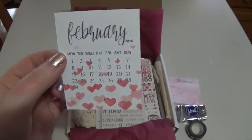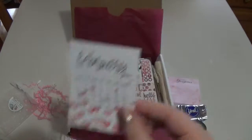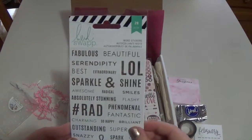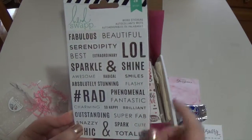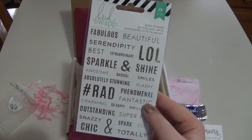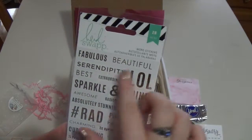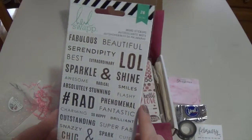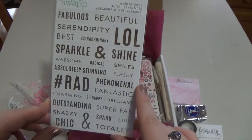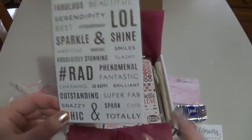You could even put this on a coil clip and transfer it through your weekly spreads all through February. The next thing is from Howdy Swap — word stickers, 28 stickers total. It says 'add a touch of shine to your planner with these stickers to remind yourself that you also sparkle and shine in your own way.' They're gold metallic and super cute. The words include: fabulous, beautiful, serendipity, LOL, best, extraordinary, sparkle and shine, awesome, radical, smiles, absolutely, stunning, flashy, phenomenal, hashtag rad, fantastic, charming, so happy, brilliant, outstanding, super fab, snazzy, spark, cute, chic, ampersand, and totally.